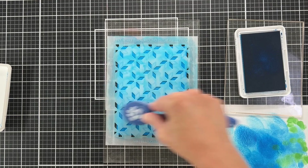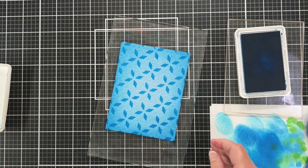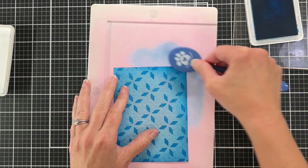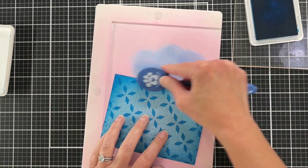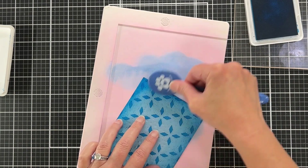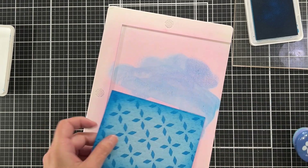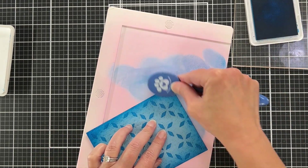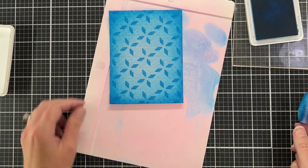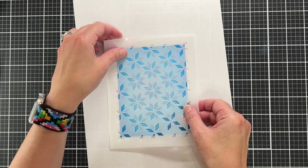There's the reveal — I'm coming back in with that same ink around the edges again to darken it up a little bit. I could have used a darker shade, even maybe black around the edges, but I just decided to go with this one shade. I love this color so much.